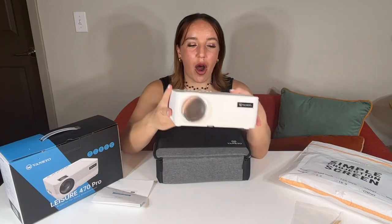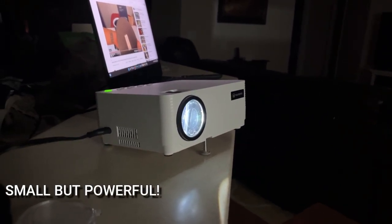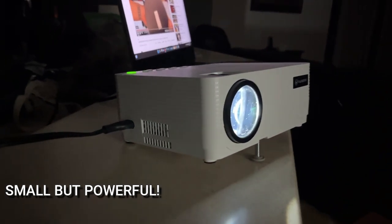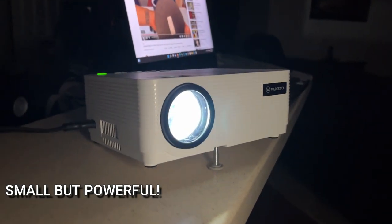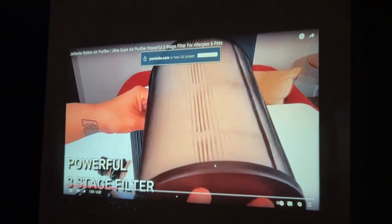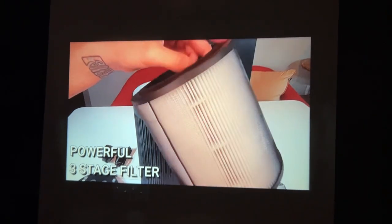Just to talk about this projector for a minute — the small size is probably its defining characteristic, but it's not just tiny, it's actually really powerful as well. Two things that make it the most powerful projector in its class: one, the crystal clear resolution — it's going to be absolutely gorgeous with vibrant colors. This is going to be perfect for movies, perfect for big sports games, and absolutely stunning for gaming.